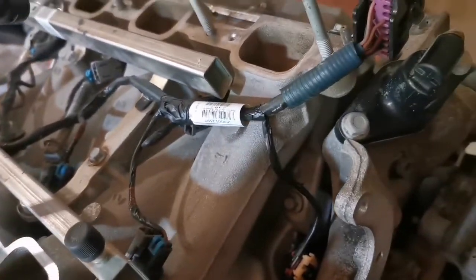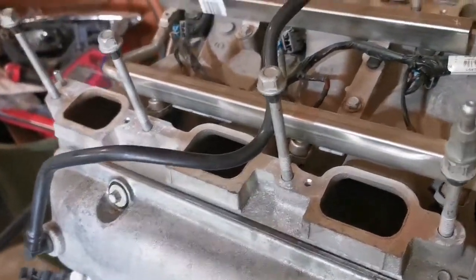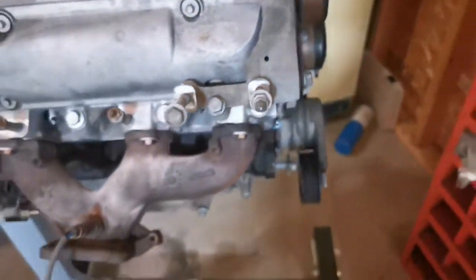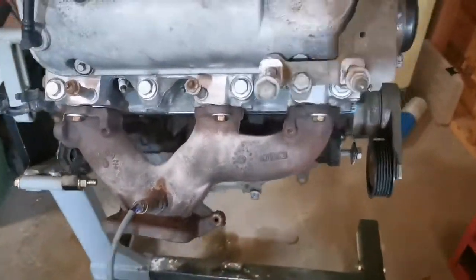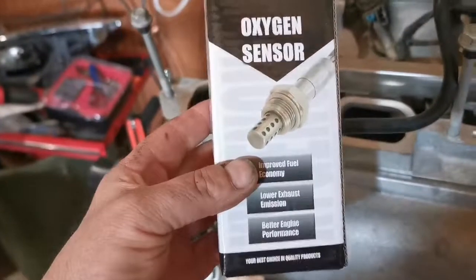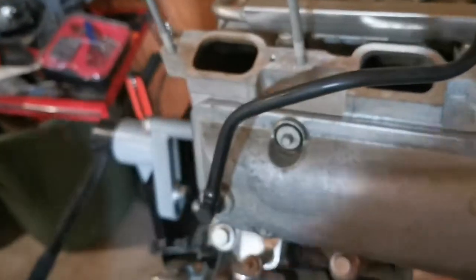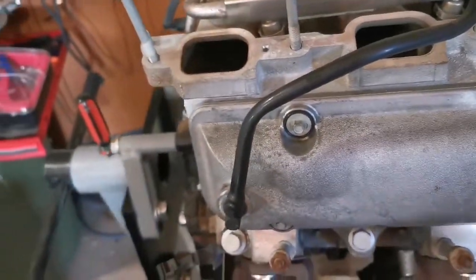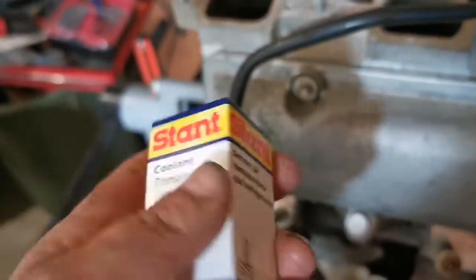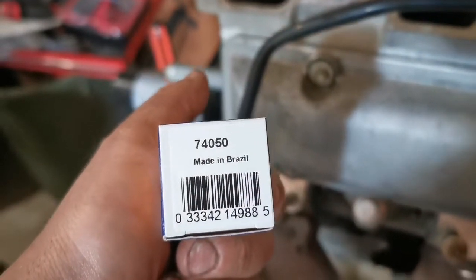There are a couple of new parts in there, nothing drastic, but she's all sealed up — there will be no leaks for a while. I like to take care of my cars so it should be okay. I've got some new O2 sensors — ultra power O2 sensor, hopefully that's a good one. Since I was having a problem earlier with a coolant temp sensor, I got a new coolant temp sensor, made in Brazil.